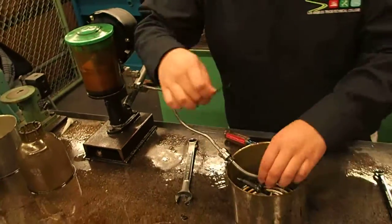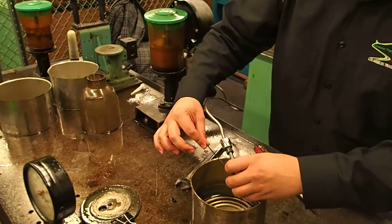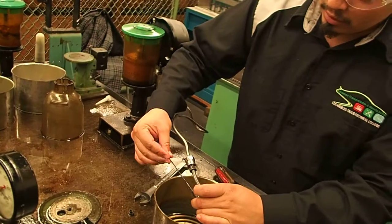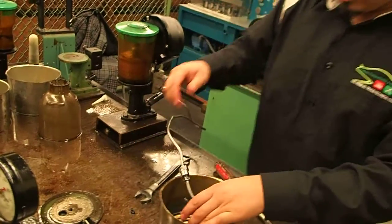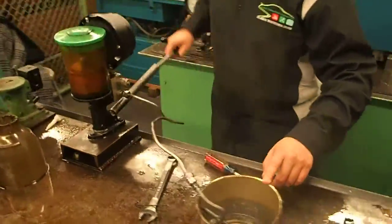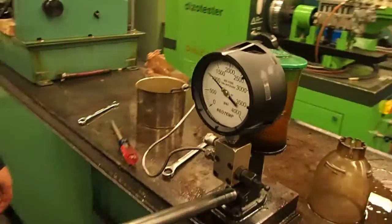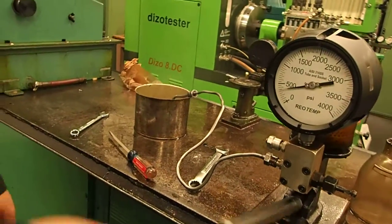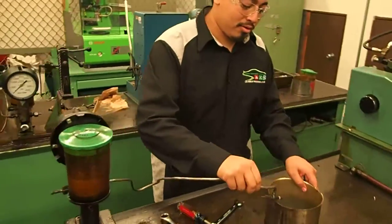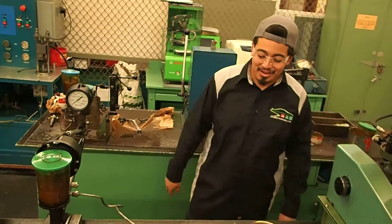Since we know there's no leaks, now we can just back it off. We can back it off twice for every 360 degrees — so this is once, this is twice. That's going to conclude our pencil injector teardown and assembly. Thank you.